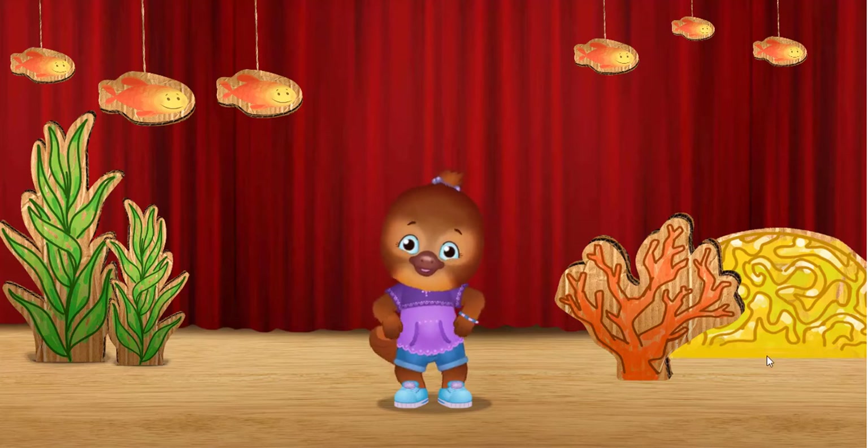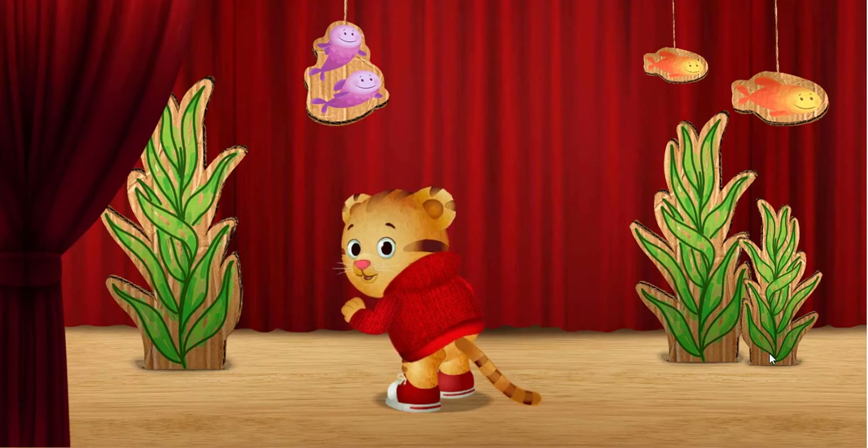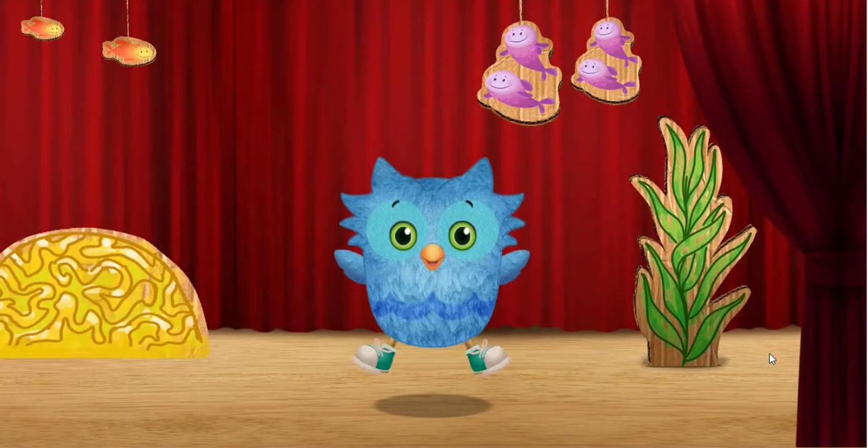First, we wiggle. I wiggle my tail. Then, we jump. I jump up into the air.